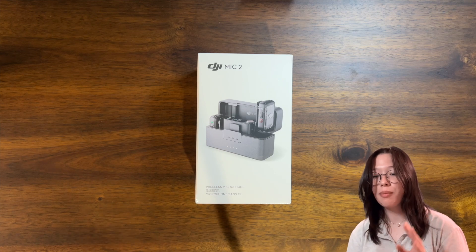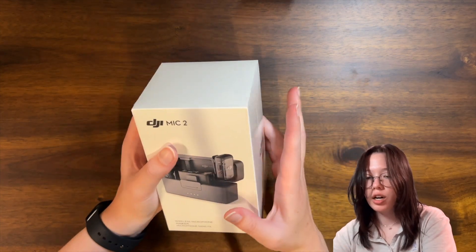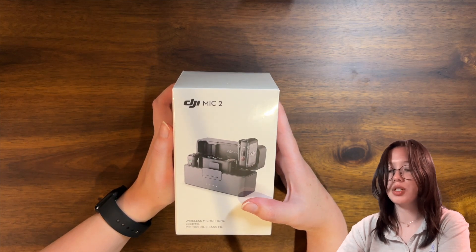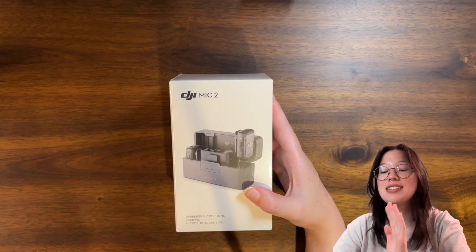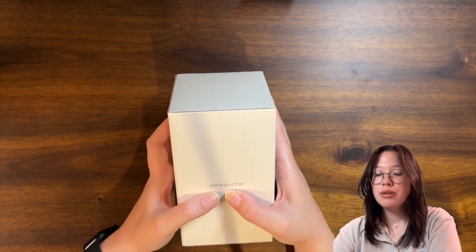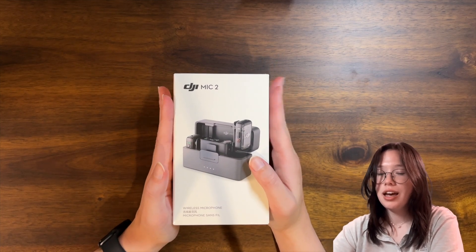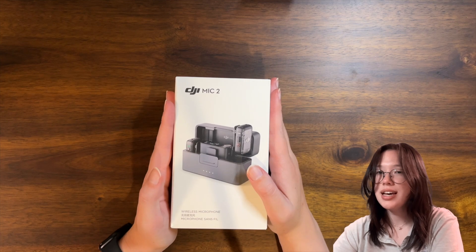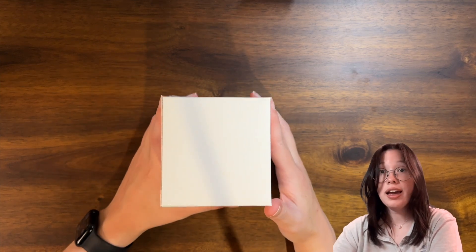They're telling me this is like a vlogging camera type thing, it's very portable. By the looks of it, it looks like DJI — I could be completely incorrect. But that's the box, this is what it looks like. Yeah, DJI — okay, cool. It's www.dji.com. I'm going to go ahead and unbox this, and we're going to do it together, and then later we'll also do a little sound test to see how it works.